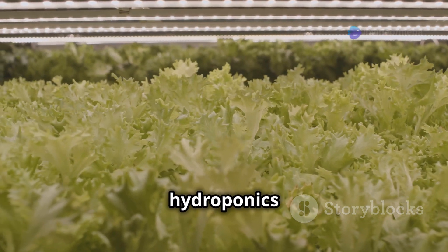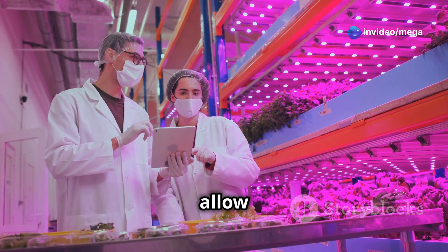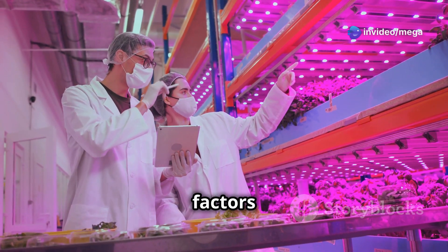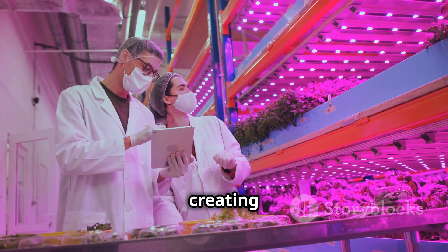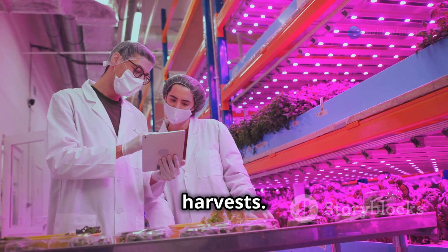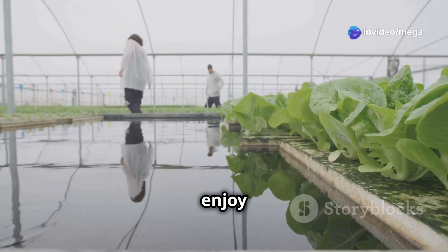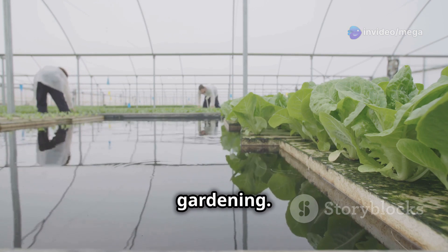Another compelling reason to choose hydroponics for lettuce is the potential for higher yields. Hydroponic systems allow for greater control over environmental factors such as nutrient levels, pH balance, and temperature, creating optimal growing conditions that result in healthier plants and more abundant harvests. This means you can enjoy a continuous supply of fresh lettuce from a smaller growing area compared to traditional gardening.